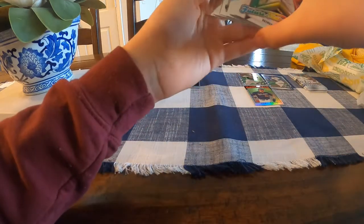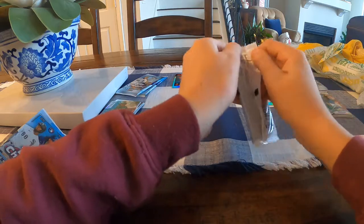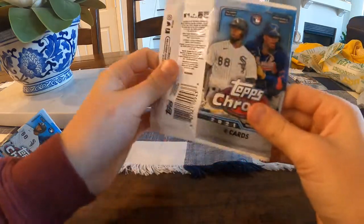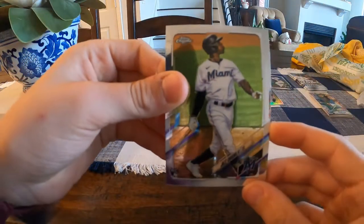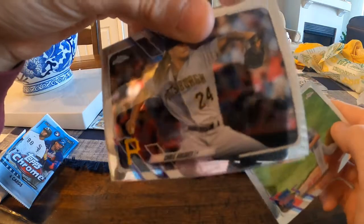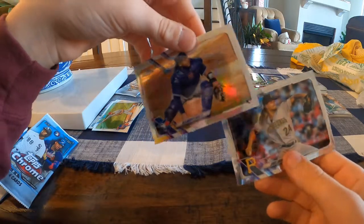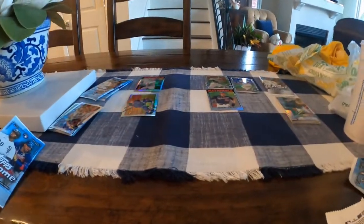For Ethan's third pack we have Aaron Judge, a Loren Diaz rookie, and a Brennan McKay future stars on the back. I still think the Joe Adell rookie is in the lead. I teach Ethan how to open the pack — rip the top corner, flip it around, pull the top, and slide the cards out. We pull a Jazz Chisholm rookie, Jake Arrieta, Chris Archer, and an Edward Kirk rookie refractor — not bad. That one goes up there.